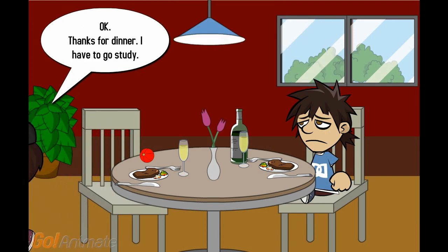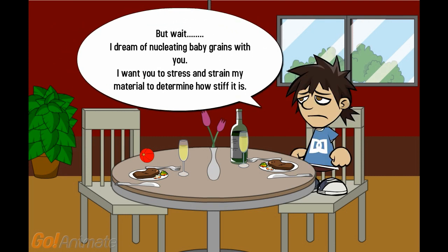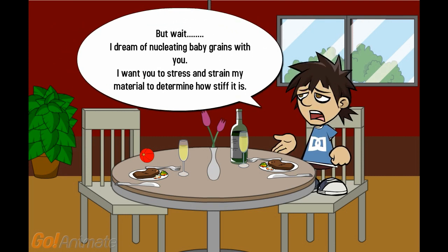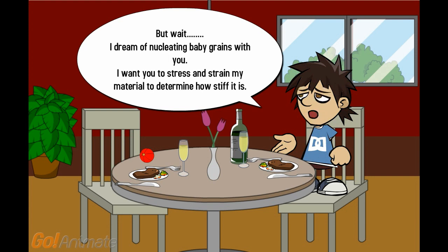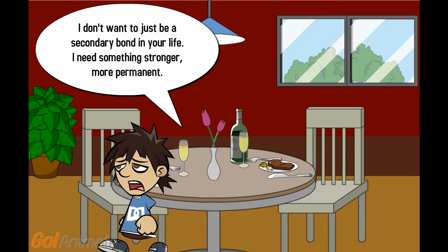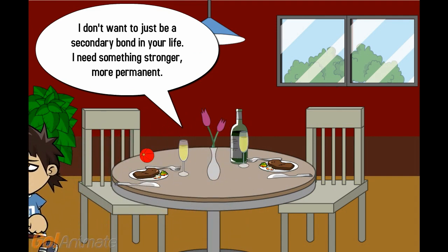Thanks for dinner. I have to go study. But wait — I dream of new cleaning baby grains with you. I want you to stress and strain my material to determine how stiff it is. I don't want to just be a secondary bond in your life. I need something stronger, more permanent.